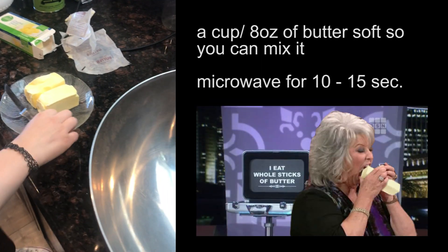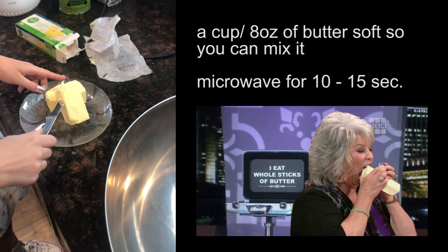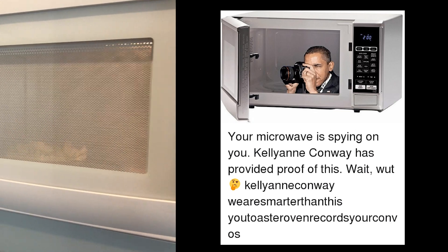Next step is that we're gonna cut up some butter into squares. She's not doing a very good job, but we'll make it happen. Only microwave it for a little bit — you don't want it to be fully melted because that's bad.